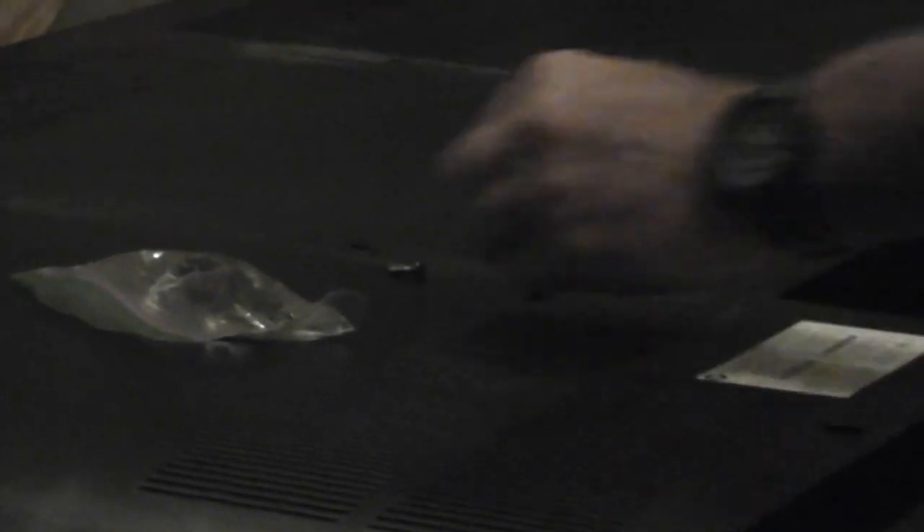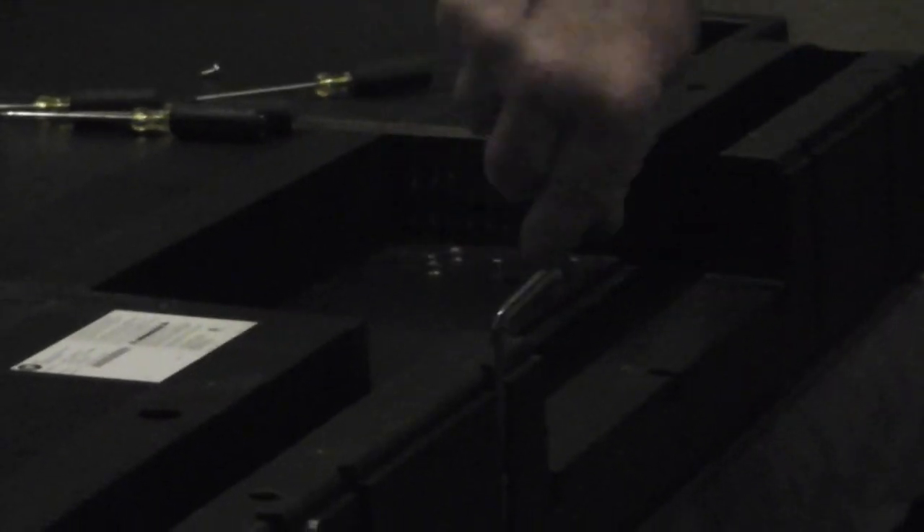There's a bunch of screws back here, so I'm going to attempt to get them out. And that little bag right there, I'm going to put them in so they don't get lost. But more importantly than that, when we go and put it back together we don't want to have a lot of screws left over that we don't know where they went to. It's going to take a little while guys to get these out.